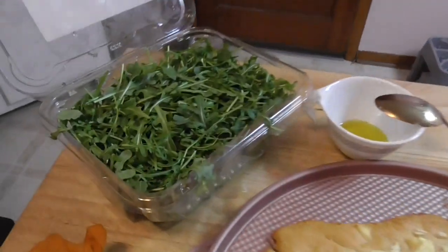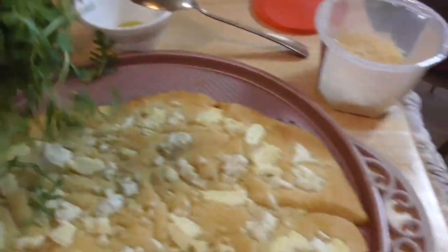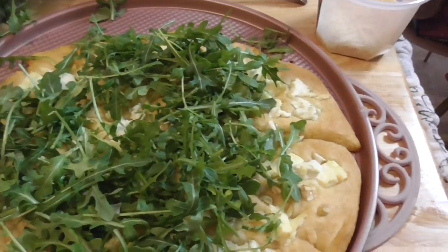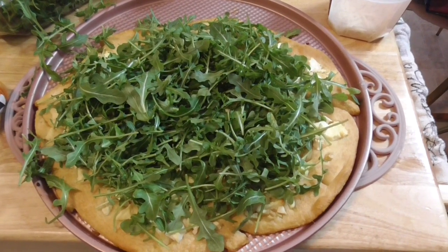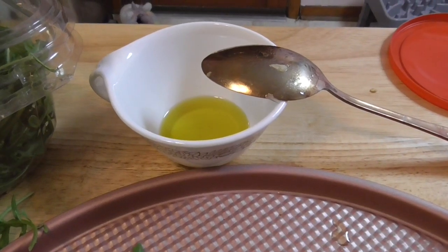Now it's time to top it with the arugula. You just take a whole bunch — you kind of make a salad on top of the pizza. Now that I loaded up the pizza with arugula, I'm going to drizzle some of that robust olive oil on top.